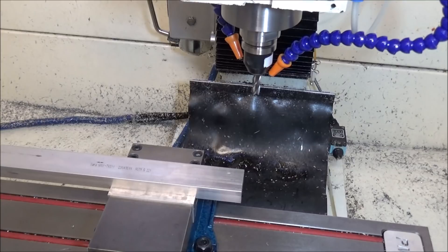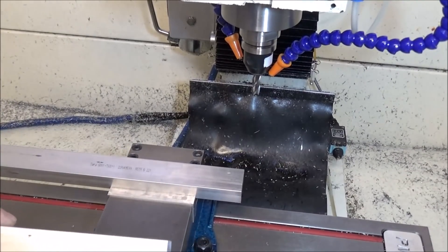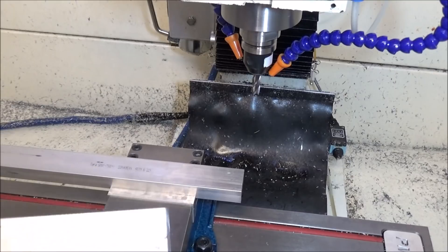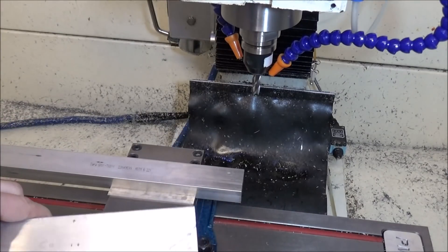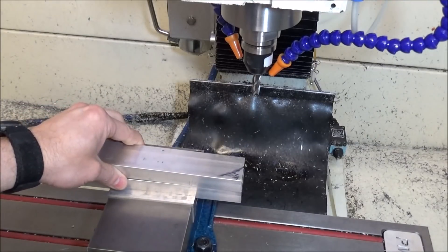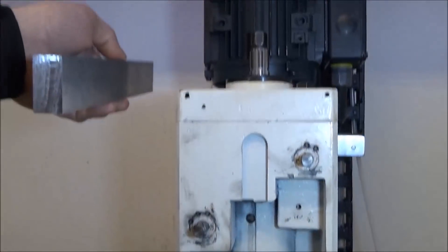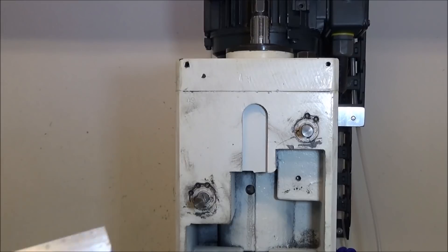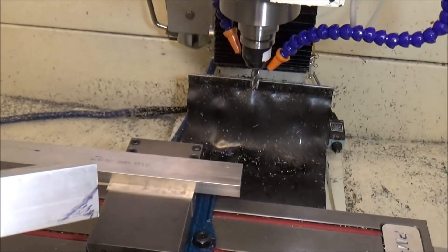Hey guys, I'm in the shop today and I'm going to be working on the belt drive. We're going to be making some risers, and so the first step is just to notch the back of the riser like so. I'm just going to machine all this corner off. This will sit up like so, and I want the back corner to be kind of notched off. Alright, so let's get this machined out.